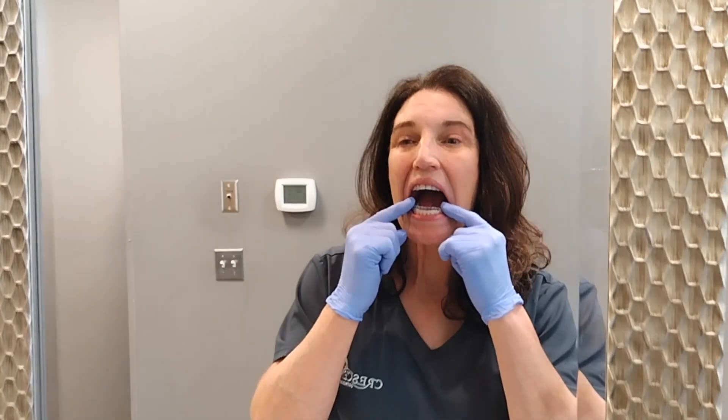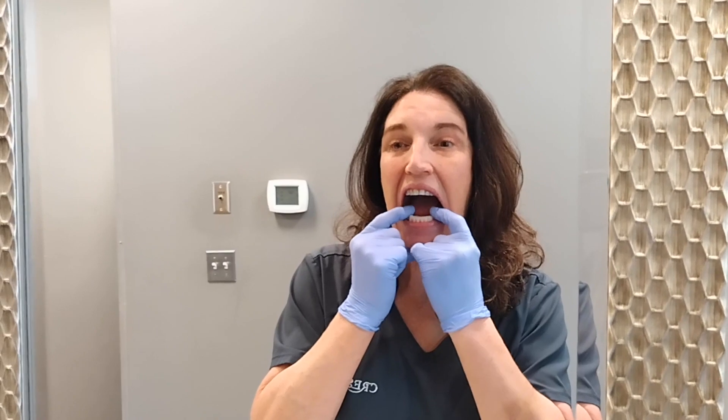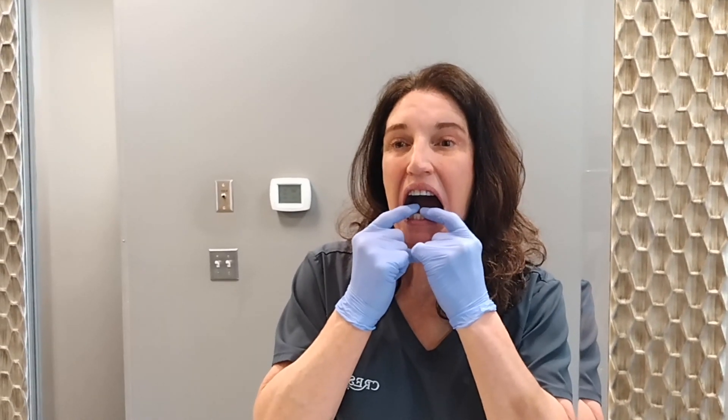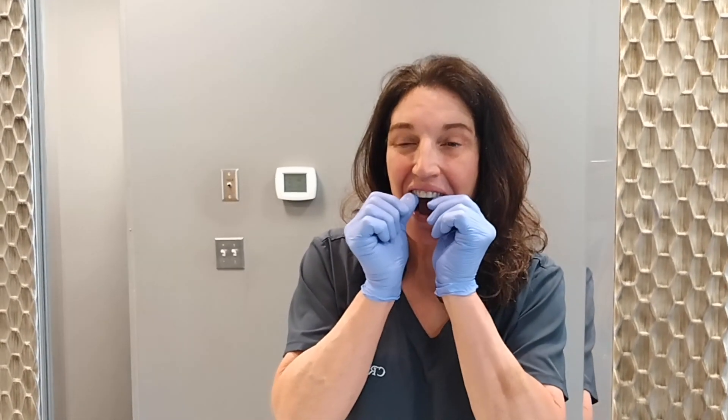When placing your retainers in, line the retainer up with your front teeth where it fits, and then press down with your fingers from front to back, making sure that the retainer is fully seated on the teeth. Always use your fingers — never bite your retainer into place with your teeth, because that can crack it.